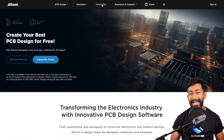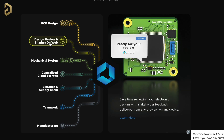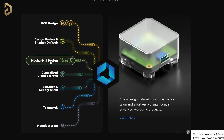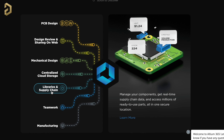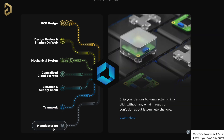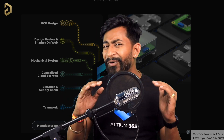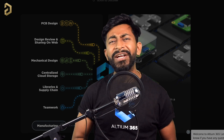This video is sponsored by LTM and they came up with a product called LTM 365, which is an electronics product design platform that unites PCB design, MCAD, data management, and teamwork. With LTM 365 you can do PCB design tasks, share projects over the web for review, convert PCB files for the mechanical team, use centralized cloud storage, manage components with real-time supply chain data, collaborate with multiple people on a single project, and send designs to final manufacturing. You can try out its free version — the link is in the description.